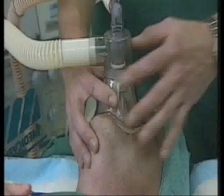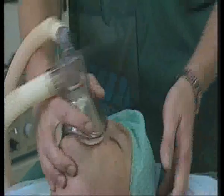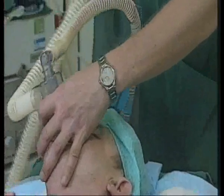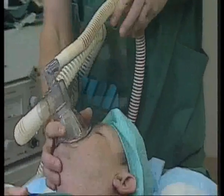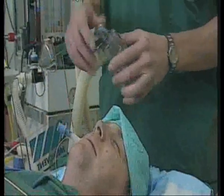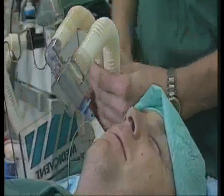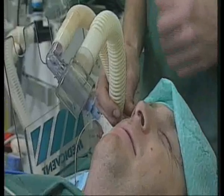If you need to move the patient's head during the course of the operation, you can move the tubes in another direction with the help of the tube holder. If it is necessary to change the means of giving the anaesthetic from mask anaesthesia to intubation anaesthesia, then it is possible to connect the double mask's evacuation system directly to the tubing. This could especially be useful in cases where you do not have a cuffed tube.